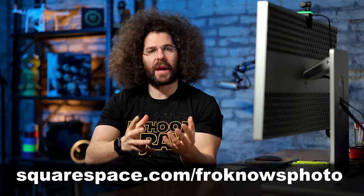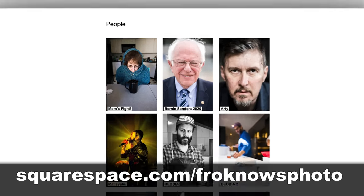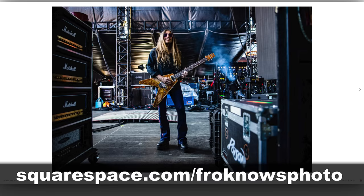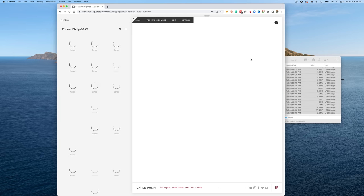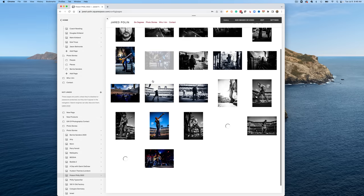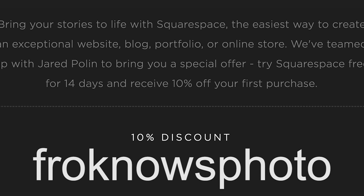This video is brought to you by Squarespace. If you're looking to build your very own online portfolio, use what I've been using for jaredpolin.com for well over 10 years. It's simple, easy, and affordable, and you don't need to know any coding. It takes me about five minutes to put up new galleries — I just drag the pictures in and Squarespace does the rest. For your 14-day free trial, head to squarespace.com/froknowsphoto, and use code froknowsphoto at checkout to get 10% off your first order.